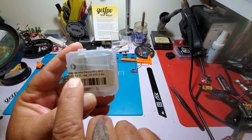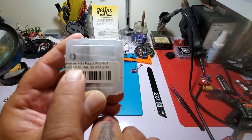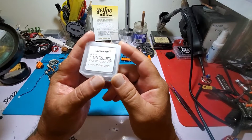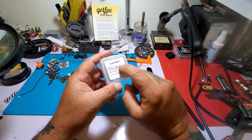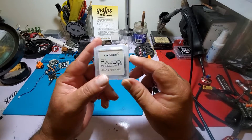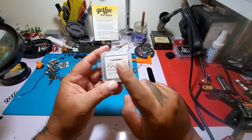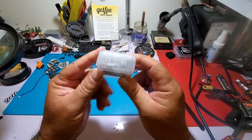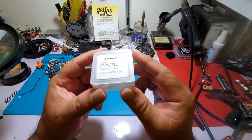It's a 20x20 F3 BLHeli 32, 45 amp, 2 to 6S. Now some people say the F3 processors don't make that much of a difference, but I saw — I think it was Drone Mesh — put it on an oscilloscope back when only a couple people were doing F3 processors on ESCs. It is a little bit of overkill, but the traces were far, far cleaner on the F3 processors than on normal BLHeli 32 ESCs. It has a cleaner signal — I saw it on the oscilloscope with my own eyes.